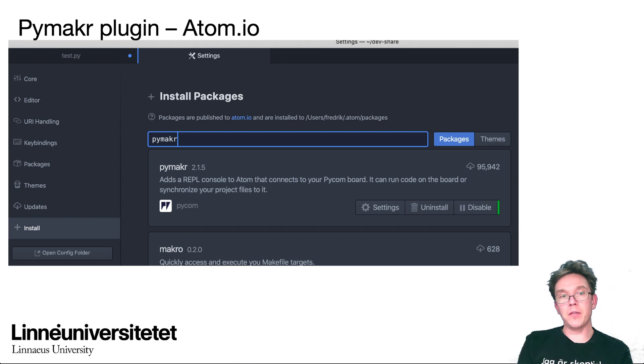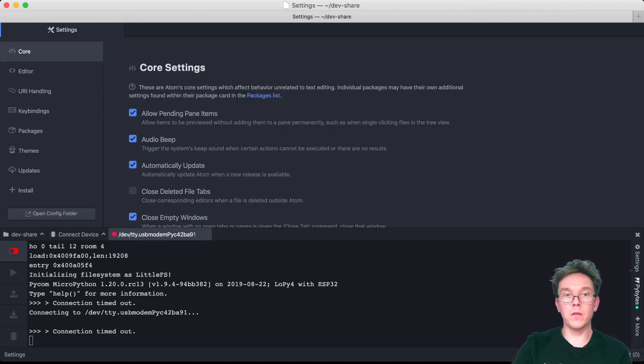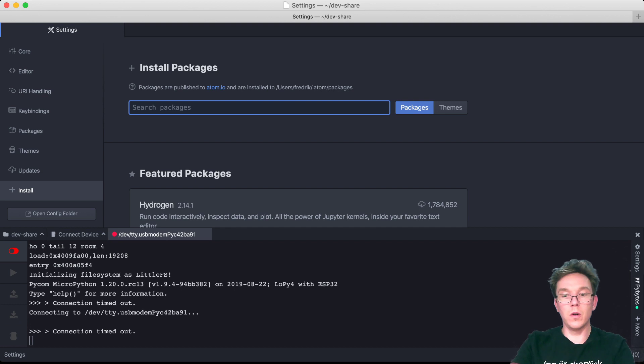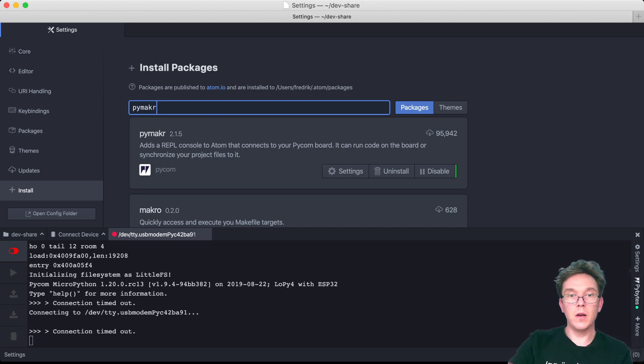When you have installed Atom or Visual Studio Code, go in and install a package called PyMaker. I'll share the screen — here is my Atom editor open. Going to preferences and then install, you can see the PyMaker plugin version 2.1.5 is already installed. It will look the same for you.